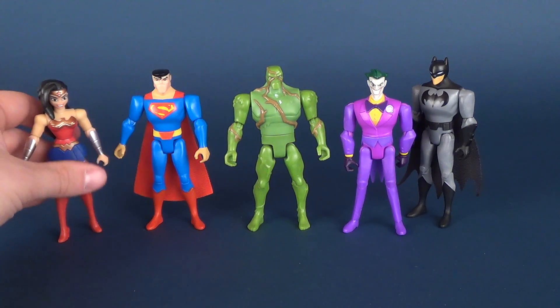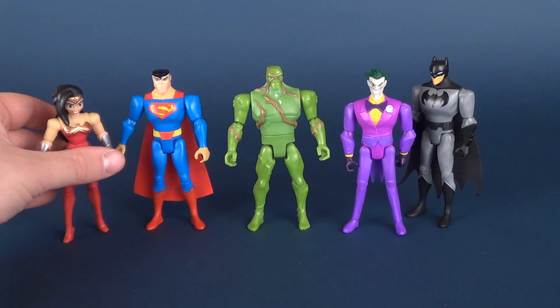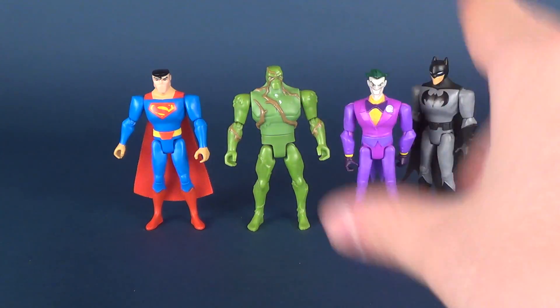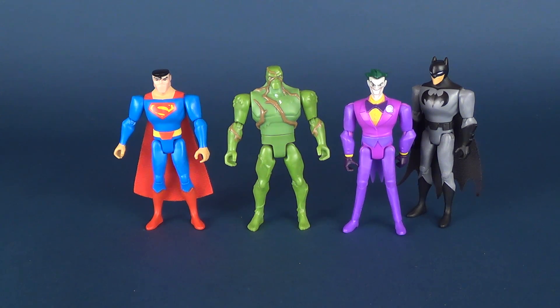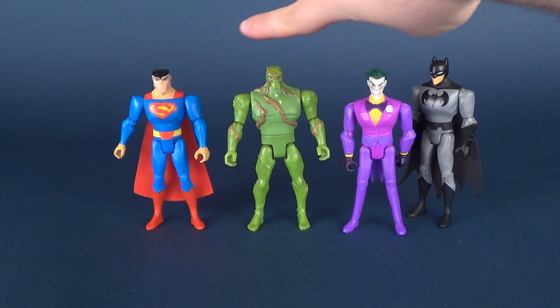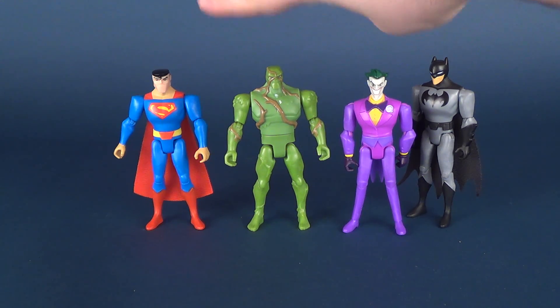The point I'm trying to make, as best I can to get these to balance — I'll take Wonder Woman off completely — is that Swamp Thing really should be a lot taller than all of these. At the very least, he should be a lot taller than Batman. Batman and Superman are both taller than him. He really should be. It doesn't seem like the figures consistently are about the same height when it comes to the Justice League action stuff.